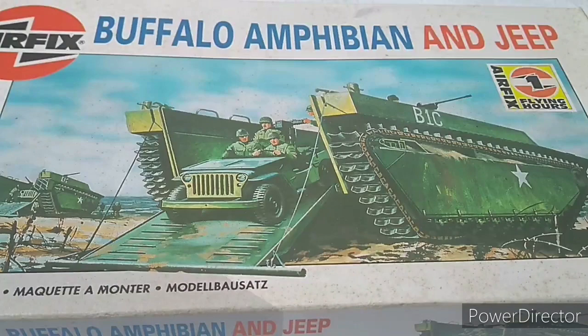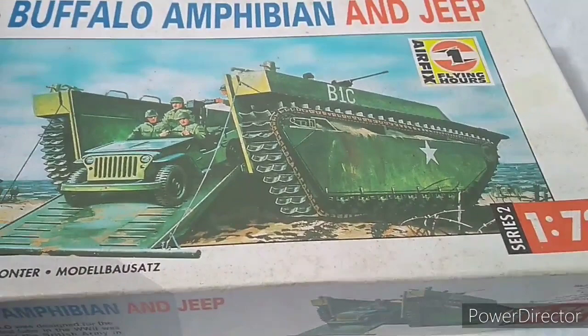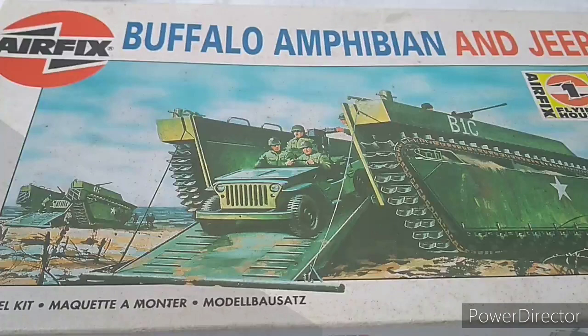Hello folks and welcome back to another video. Today we are looking at the Airfix Buffalo Amphibian and Jeep set. This is in 1/76 although it does say 1/72 on the box, as Airfix used to a little while back.